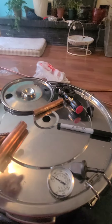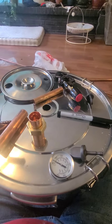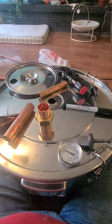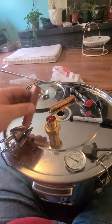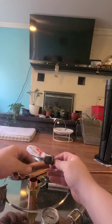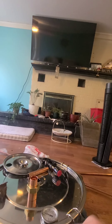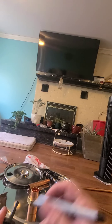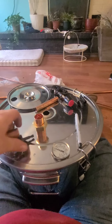Then we're going to use a tack hammer and peen the inside flat around it, and then solder with lead-free silver solder. We're going to put unions on it so that we can easily disassemble and reassemble it for storage. We're also going to mark how deep that swagging tool goes on our pipe all the way around.